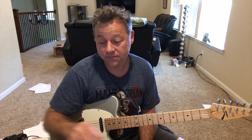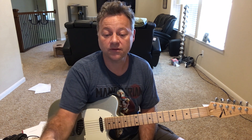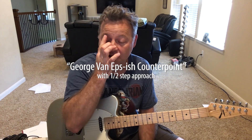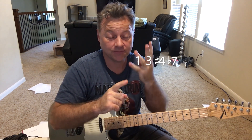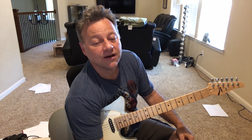I checked out this idea that Ted called George Van Epps-ish counterpoint. What it is is a series of drop two dominant seven flat five — or dominant seven sharp four — voicings: just four notes, just the one, three, sharp four, and flat seven. Since I'm working on all 165 four-note combinations, I got to this one and checked out what Ted Green had to say on it. It's very cool.